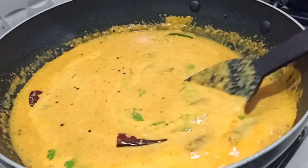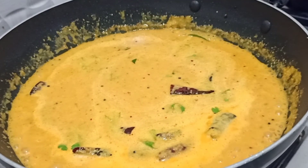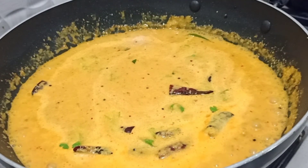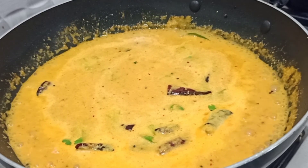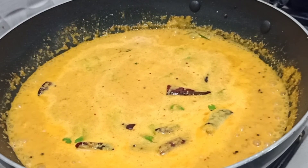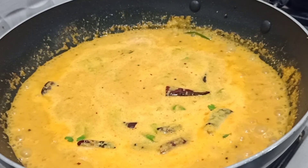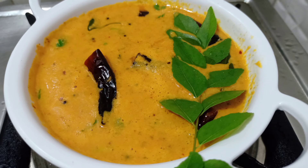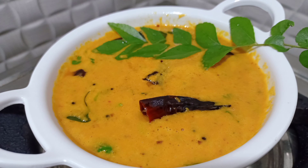Also, press the button below this video. If you are interested, please press the button below this video and click on the notification button for more videos. Please check the description box. So inshallah, we will see you in the next recipe. Thank you all.